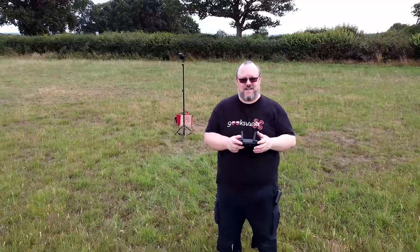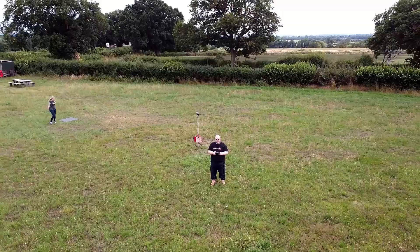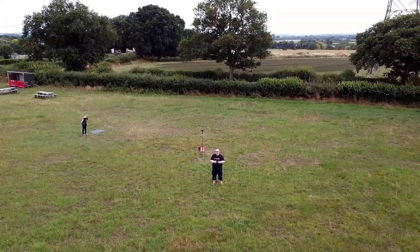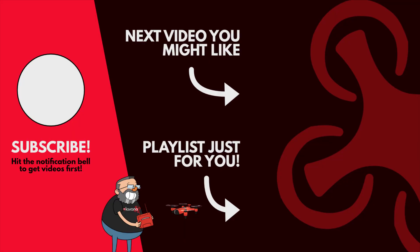That's how you hand take off and hand catch with the DJI Mavic Mini. I hope you enjoyed this video — I've tried to keep it nice and short and to the point. We've got more videos on the DJI Mavic Mini coming up on the channel very soon, so if you're new here please consider subscribing, and hit the notification bell to get the latest drone and tech videos first. See you in the next video. Please remember to like and subscribe.